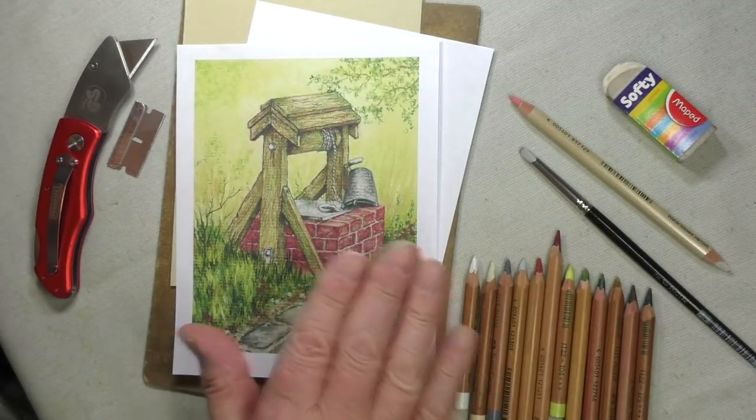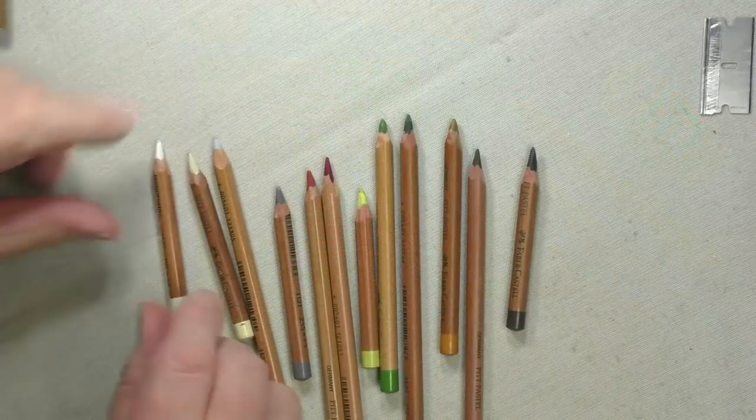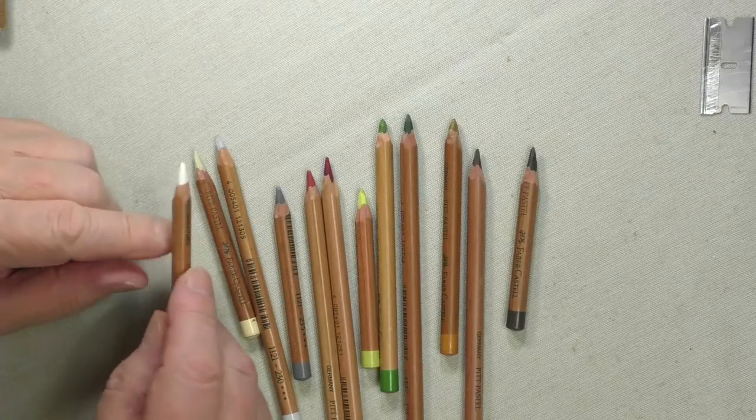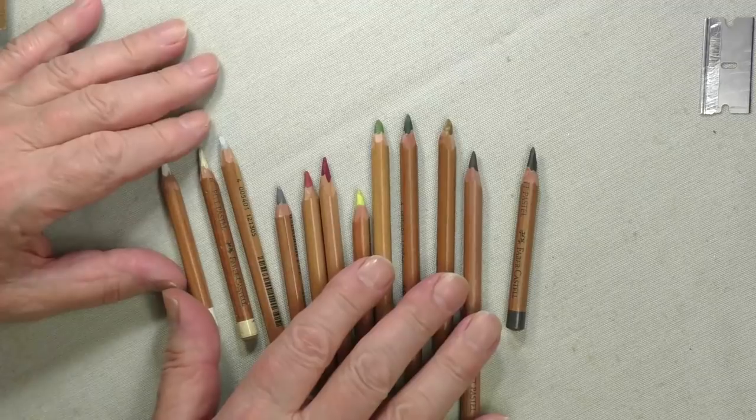Now let me show you what you'll need individually. The Pastel Pencils that I'm using are made by Faber Castell. They're called PIP Pastel Pencils, but you can use any Pastel Pencil — they all work in the same way.